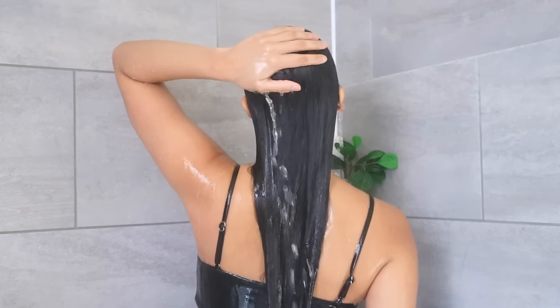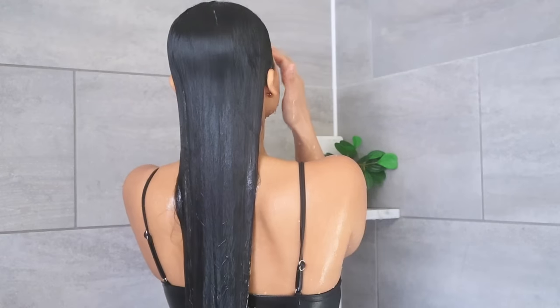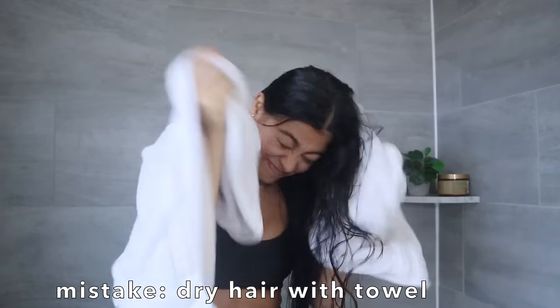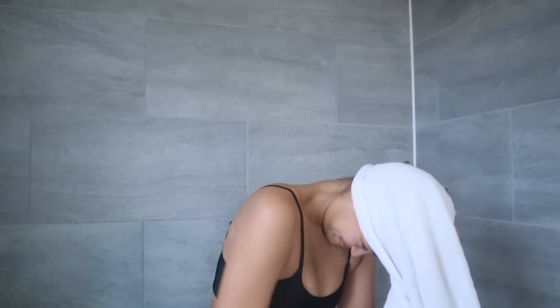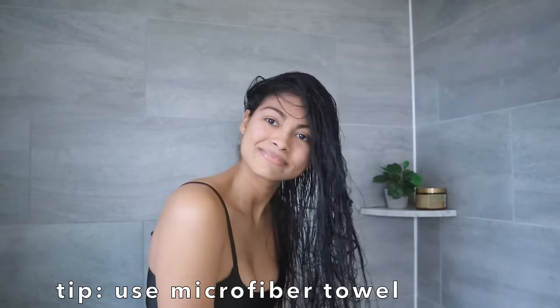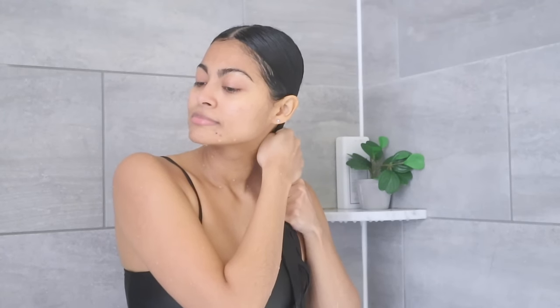You just finished washing your hair properly and now it's time to dry it. Instead of drying your hair with a regular towel in the usual way — or that other terrible way — the ideal option is to dry your hair with a microfiber towel. But if you don't have one, drying your hair with a t-shirt is another gentle but effective way to do this without ruining your hair.